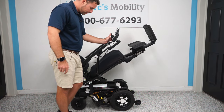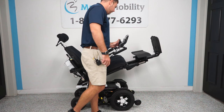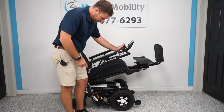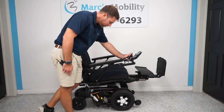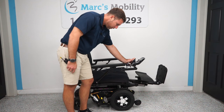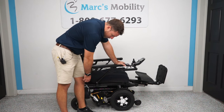This unit takes big Group 24 batteries — big, powerful batteries. I would estimate this chair gets around 15 miles on a full charge based on that battery size. Another nice feature due to being HD is they put extra arm supports underneath this arm, so you are able to apply all your weight to this arm and push off without the arm breaking. We understand a lot of people have to apply a lot of pressure to these arms to push and get out of the chair.